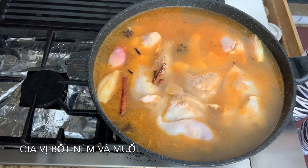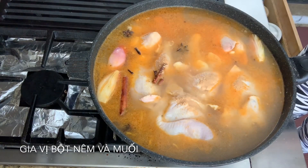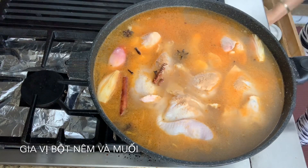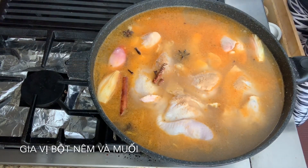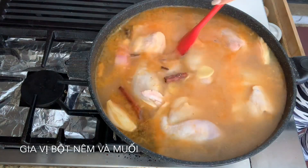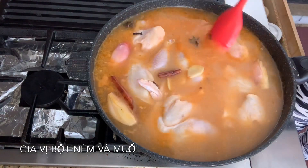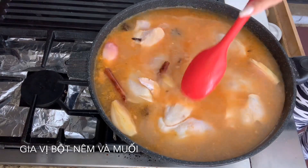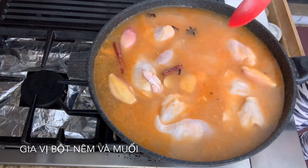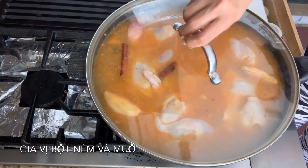Then I'm going to give it a little stir. Remember the chicken I already marinated with mushroom seasoning, salt, turmeric, and paprika already. So now I'm going to cover it and cook for 14 minutes.